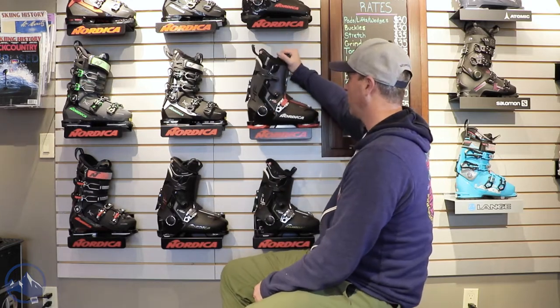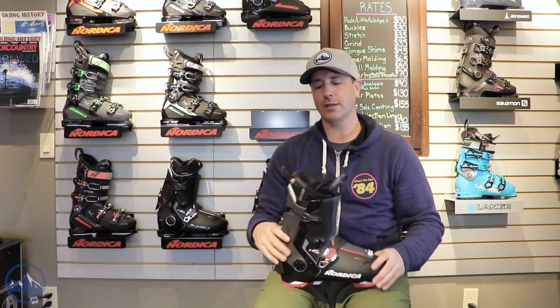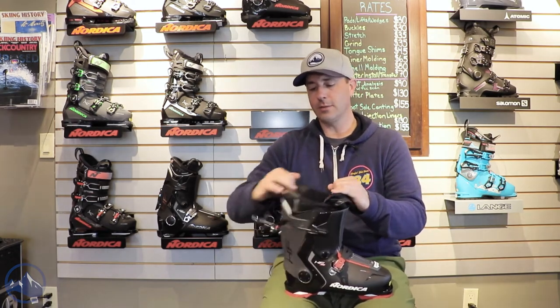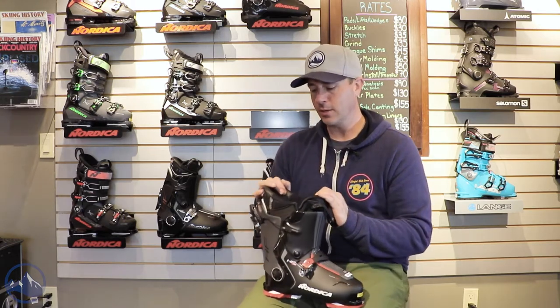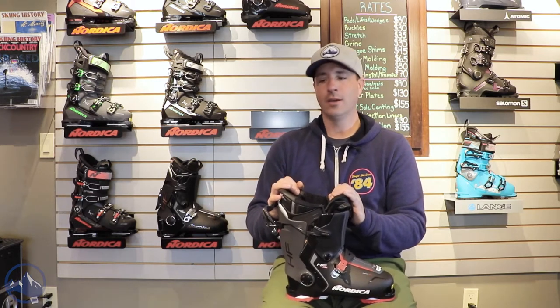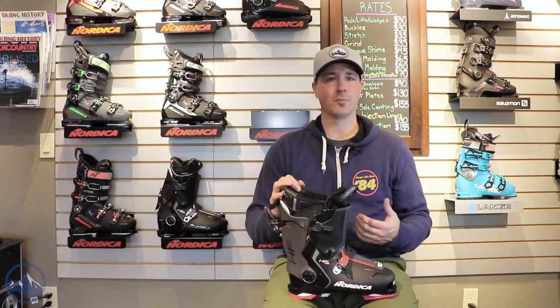We've got the HF110 — this is their rear entry boot, 110 flex. We kind of joked a little bit about them last year, but I saw the appeal right away. Nordica has done a few things that have made these stand out from rear entry boots of yesteryear, kind of rebranded this for people that were either all done with four-buckle boots or just wanted something easy — whether you're nostalgic or just looking for a comfortable, simple boot.